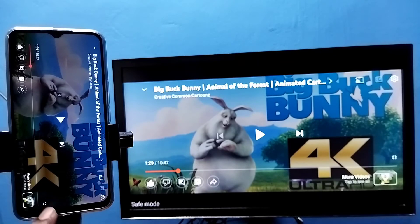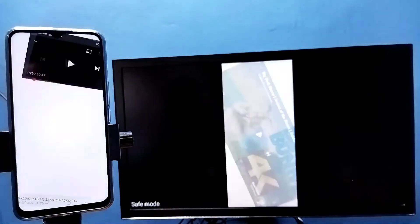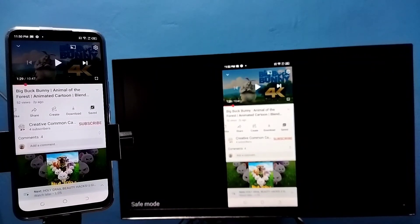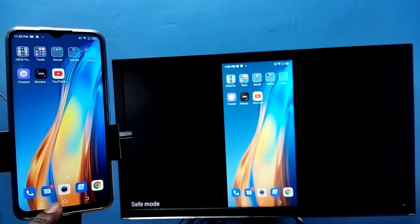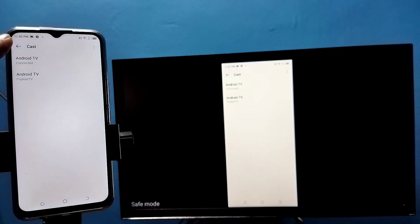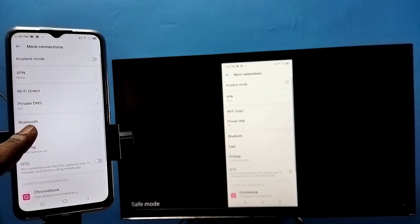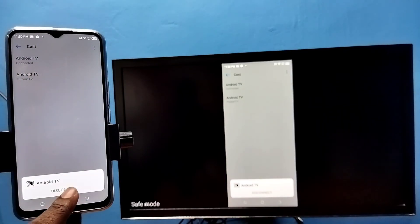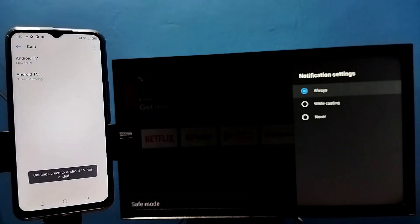If you want to exit, go to Settings, then go to Cast, select the connected device, and tap on Disconnect. That way we can disconnect. Please try it.